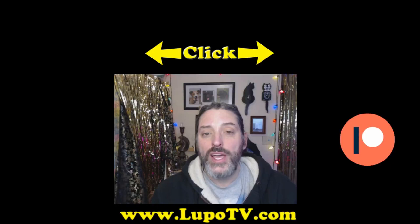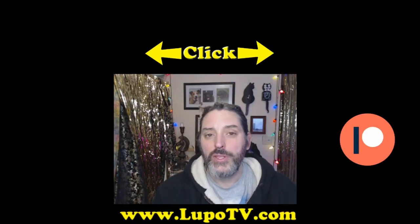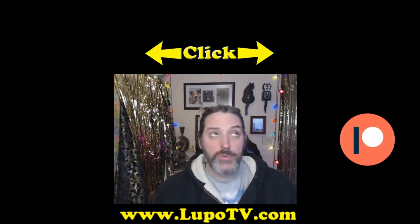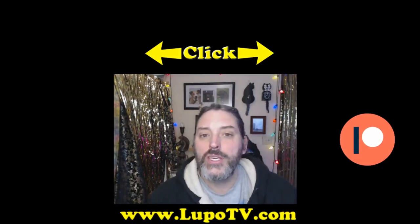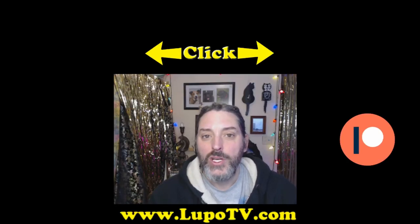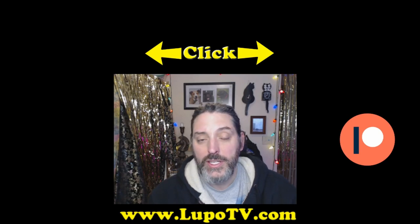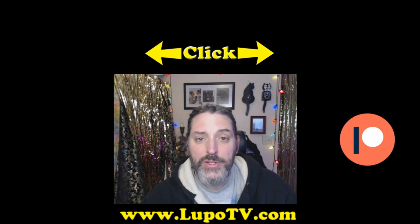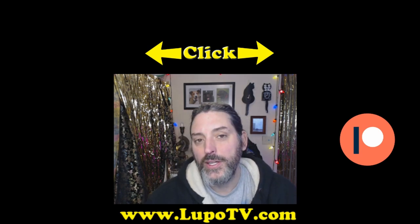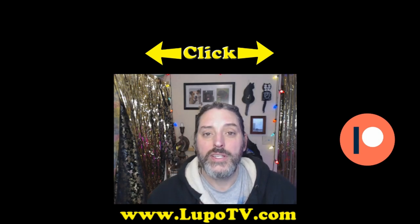I hope you enjoyed that and you'll give it a try. Go get some wine cap mushrooms — they're actually kind of easy to grow. If you want to learn more about mushrooms, I have an entire mushroom series you can click on to keep watching. Also, if you want to support the channel, you can fund me on Patreon for a dollar a month, and I'd really appreciate it. Enjoy and have fun with your mushrooms.